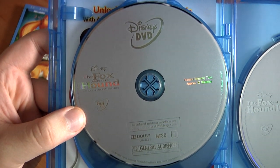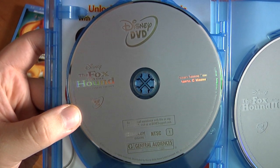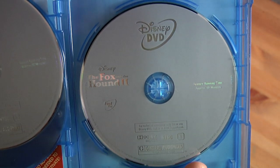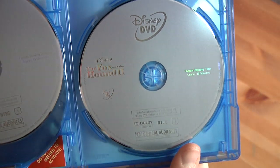Here's the standard gray special edition for the first Fox and the Hound DVD — Disney DVD. And then the Fox and the Hound 2, standard gray special edition DVD, Region 1 — both of these only play in America.